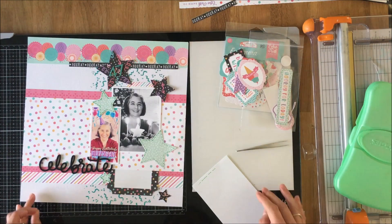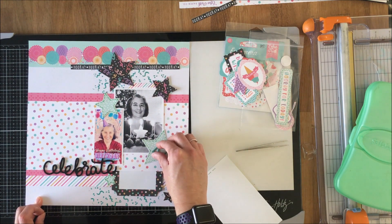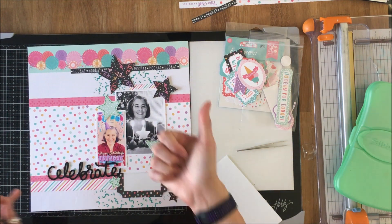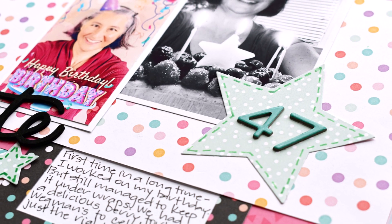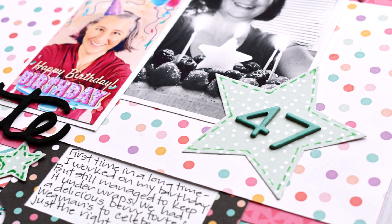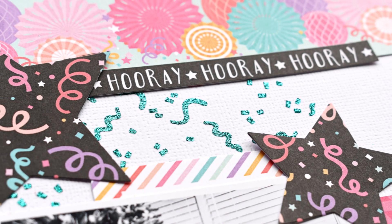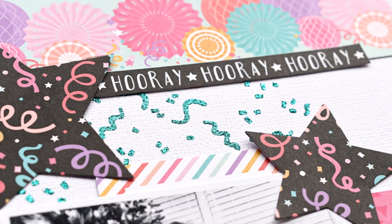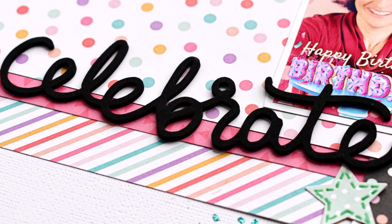I do handwrite my journaling in, and those of you who know me know I will not do that on camera, but you will see it in the close-ups. So here come the close-ups — enjoy! I thank you for stopping in today. I hope you're doing well. Take care. Bye-bye.